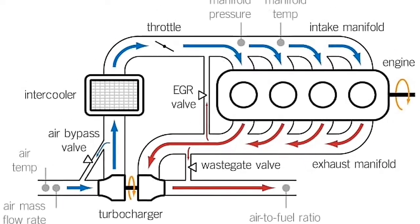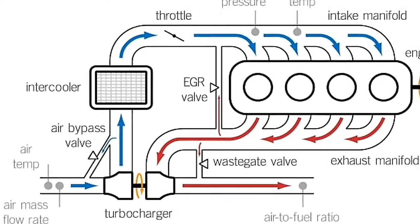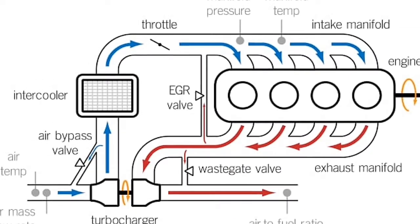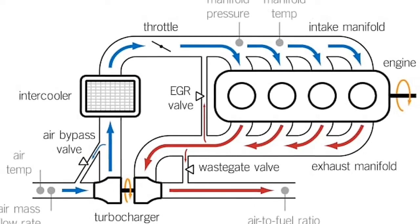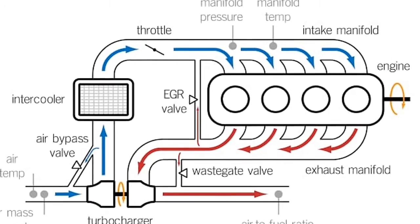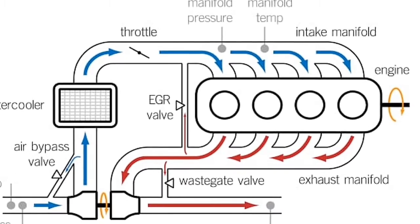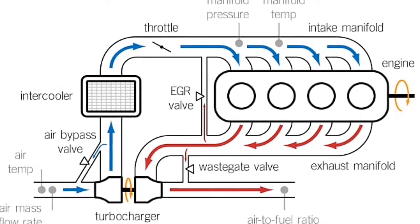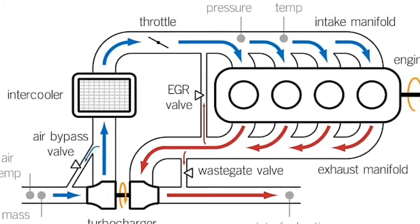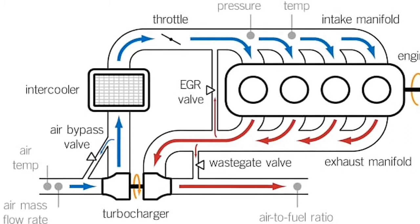The compressor increases the pressure of the fresh charge, which means the density of the fresh charge will be increased, and we can use this denser charge for injecting more fuel and producing more power. However, the pressurization of the fresh charge increases pressure as well as temperature, so we have to reduce the temperature. The air is first moved to an intercooler to reduce the temperature to an optimum level for combustion. This cooling process is done to reduce the possibility of knocking inside the combustion chamber, which is an unwanted phenomenon that will damage the engine.